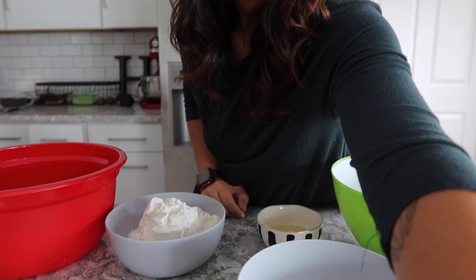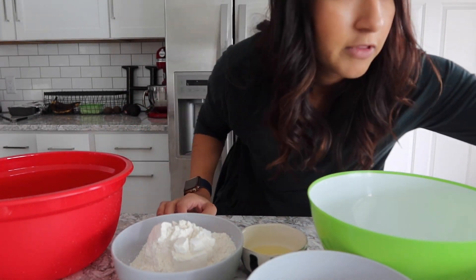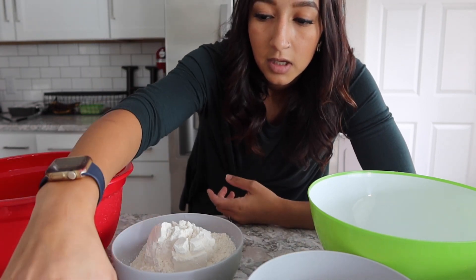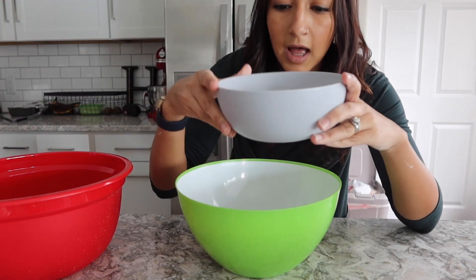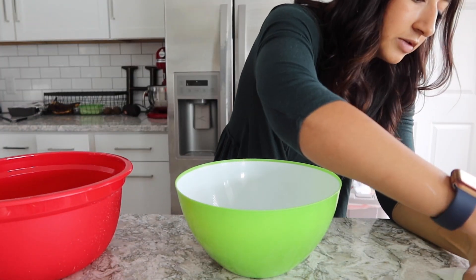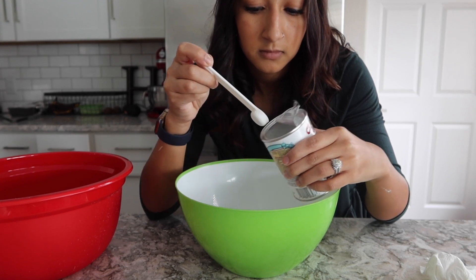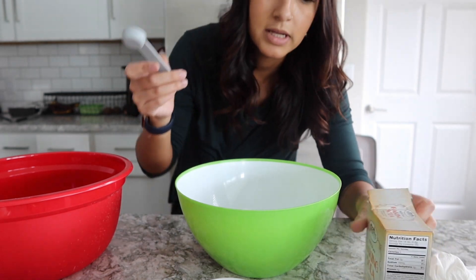I'm going to angle the camera down so you guys can see more of what I'm doing. I have most of the ingredients measured out. The first thing you normally do is combine all the dry ingredients — I have two and three quarters cups of flour, one and a half cups of sugar, half a teaspoon of baking powder, and one teaspoon of baking soda.